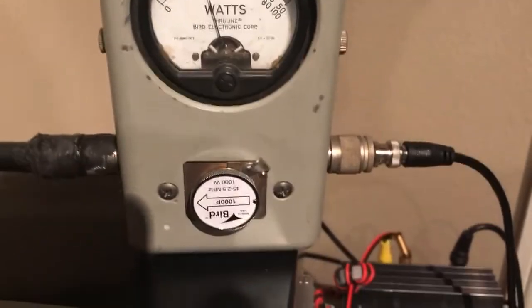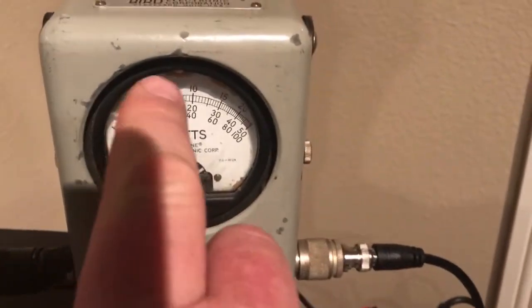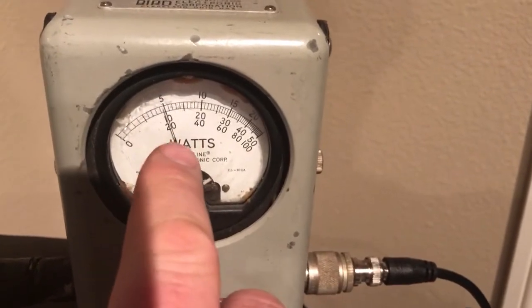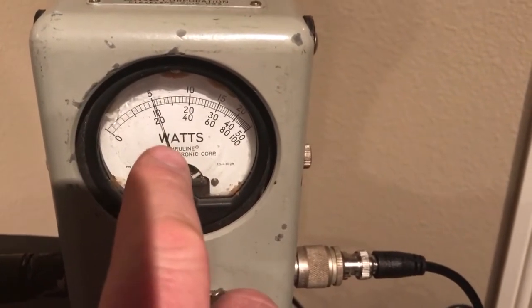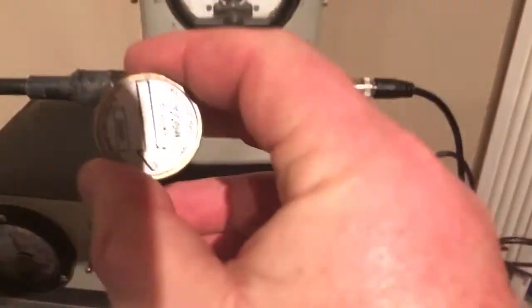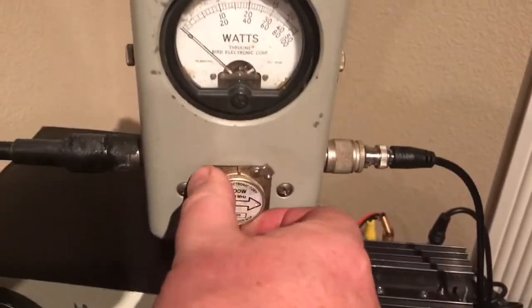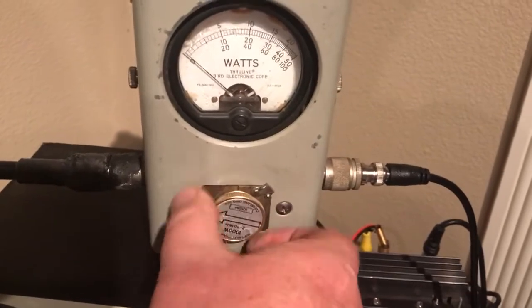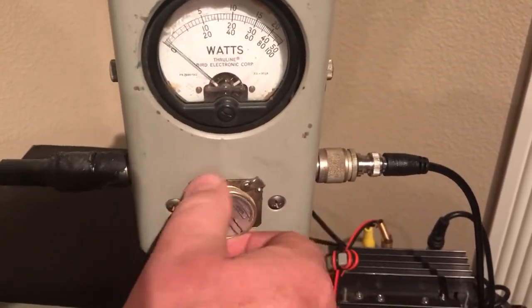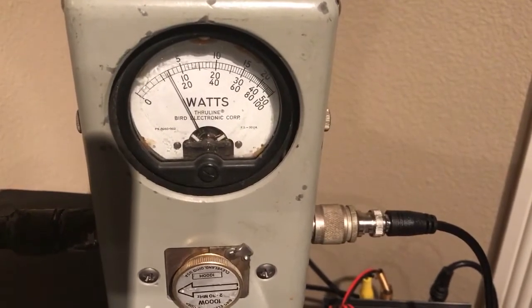Here's the 0.45 to 2.5 slug, showing 200W, which means we're about 90% efficient from this PA. And we'll take out that slug and put in this one.